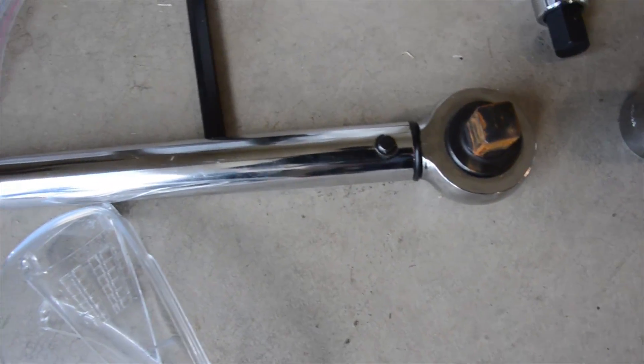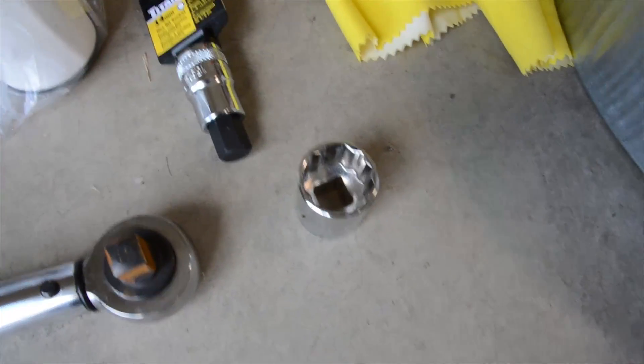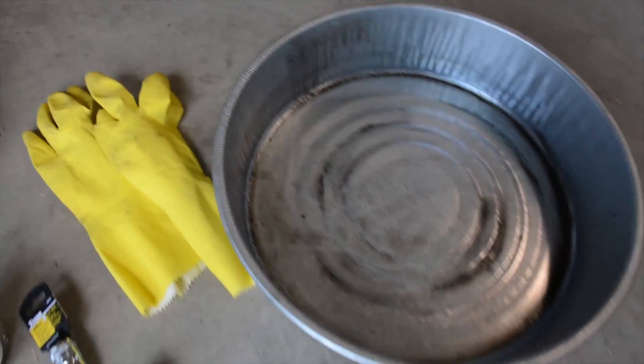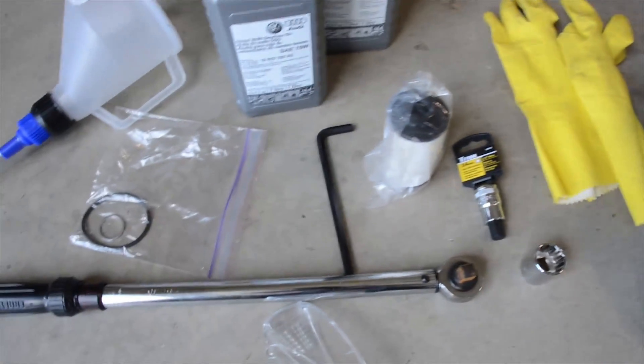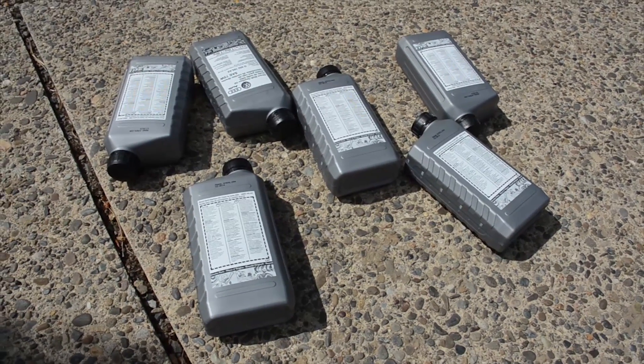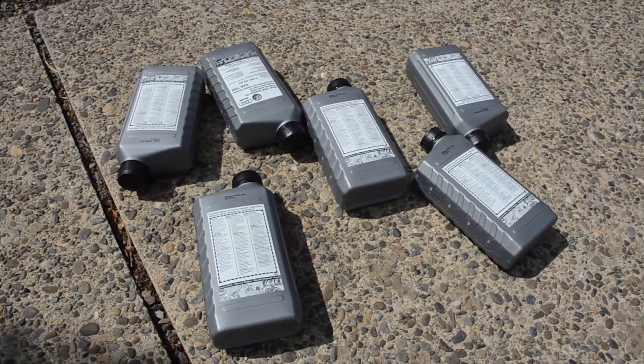You want it to match your torque wrench, and then a 24mm, some rubber gloves, an oil pan, and an 8mm hex. You're going to want to set your DSG fluid out in the sun or in front of a space heater to heat it up — it'll go in easier.